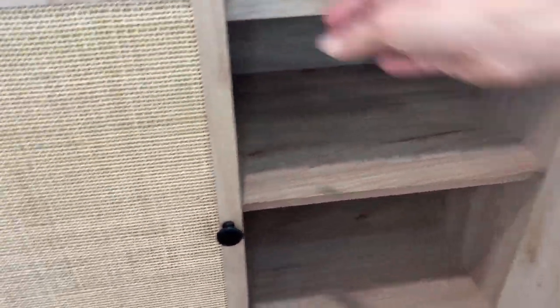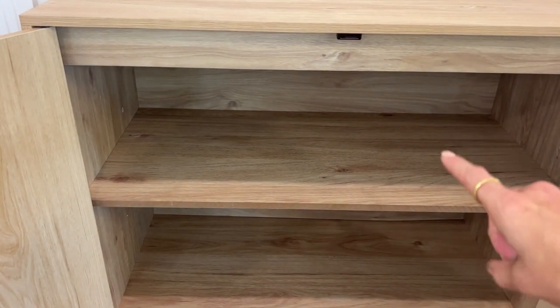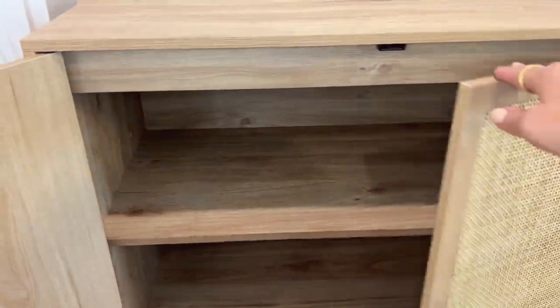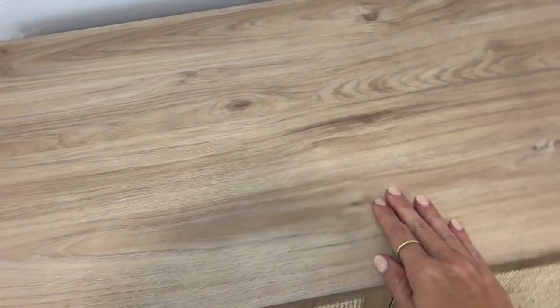If you take a look inside the cabinets, they are really nice — it continues with that natural wood finish on the inside. The bottom holds up to 50 pounds, the top holds up to 30 pounds, and there is 11 inches of space in between each shelf. The double cabinet here holds double, and then this one is its own little side cubby. This is an engineered hardwood product.